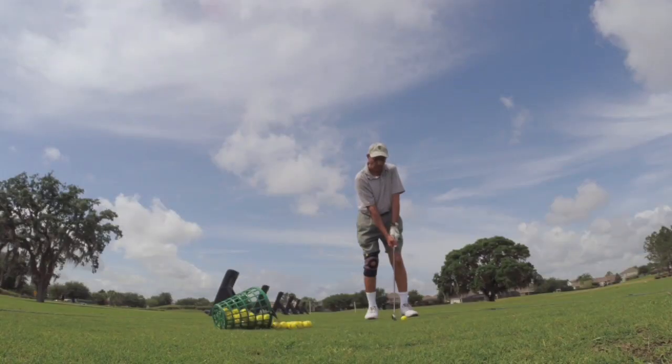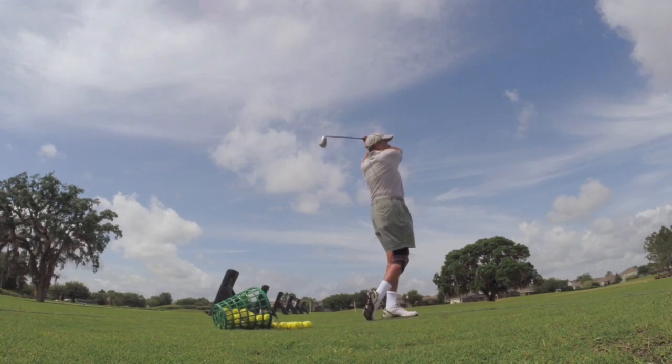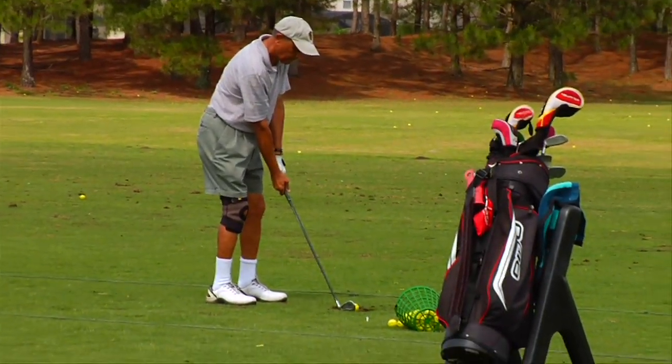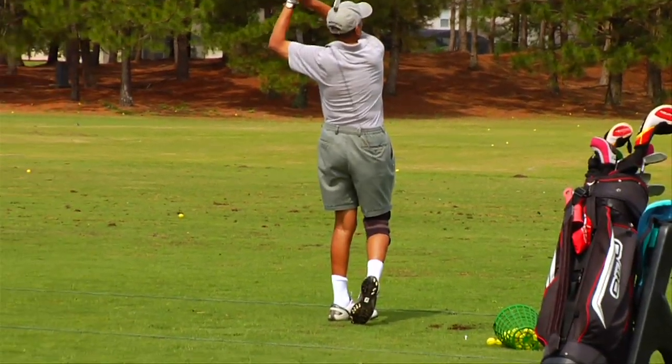Hey guys, Graham McDowell here. We're on Graham McDowell Week on Golf.com. I'm here at the back of the range at North Shore Golf Club. We have another unsuspecting golfer hitting a few irons and he looks like he could use a little help. Spotting a couple of setup issues that we can work on with this lad. I think it might be time to do another ambush.